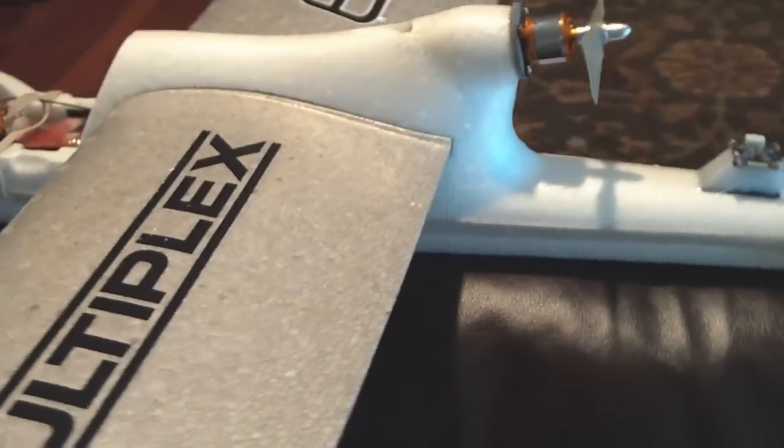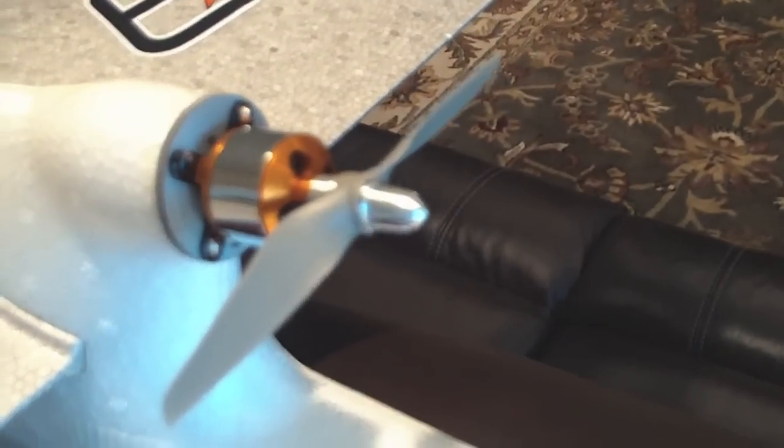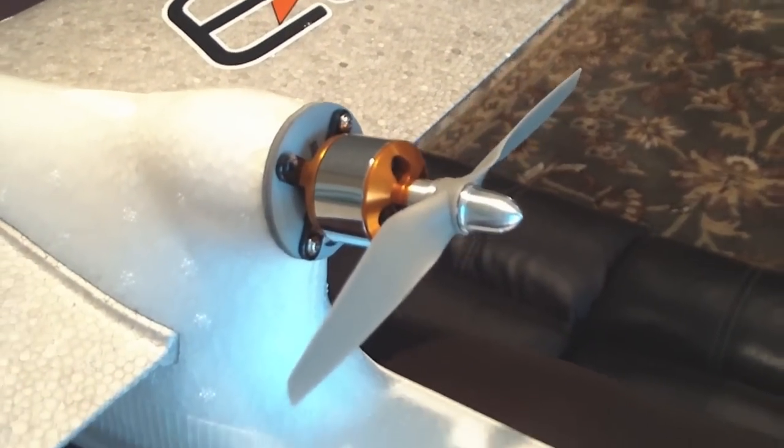Taking it around here to the rear, we upgraded the motor to a Balsa Products brushless outrunner. It's about four times the power of the stock motor.